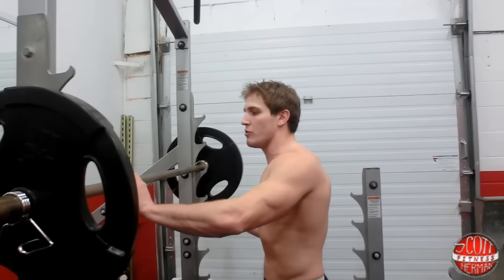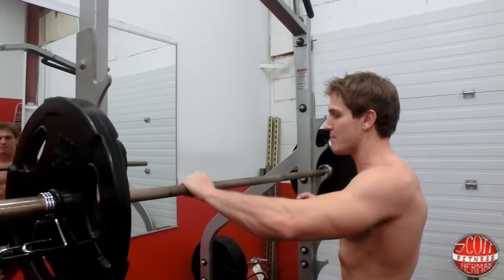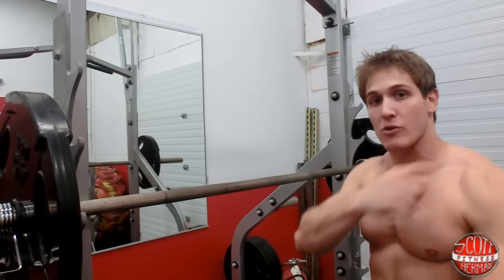To get started with the bar, you want to keep your hands relatively close so you can utilize the natural shelf that will be built on your back with close hands going across your shoulders.